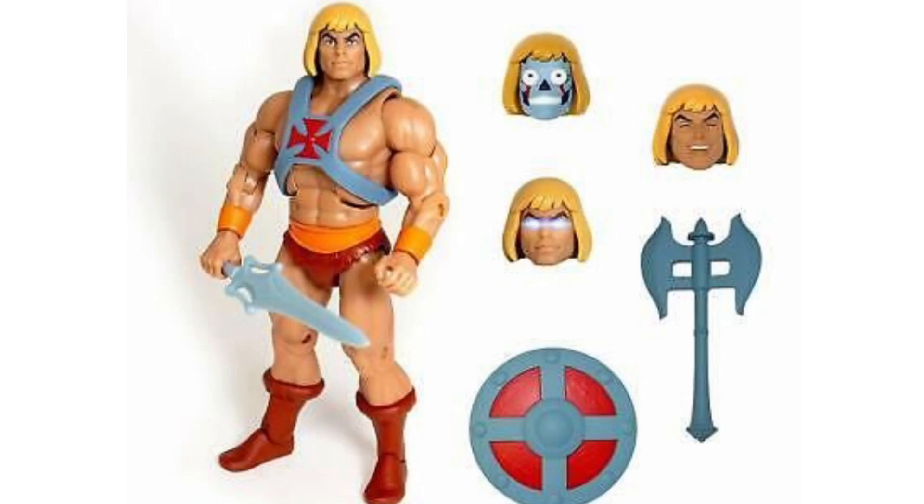I kind of feel that if this 40th anniversary set had a vintage style He-Man head for the Masterverse body — one that we've probably never seen before, or an expression that was entirely unique to the Masterverse range but with the vintage style head — I think that would have been a fantastic addition to the set.